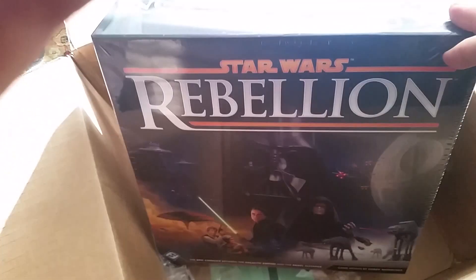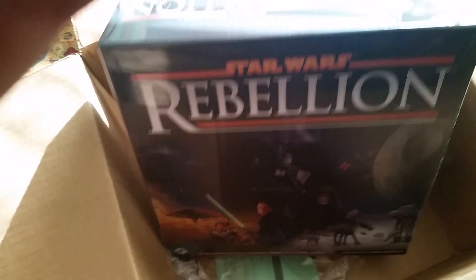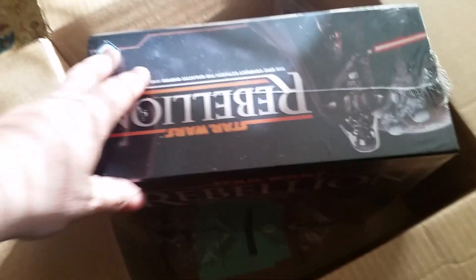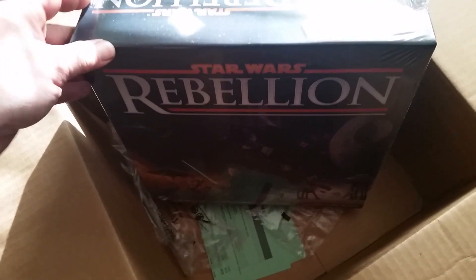Hopefully you liked that little fun video. Time to bust this baby open and really unbox it. Be on the lookout for our At the Table episode where we're going to be focusing on this one, coming soon.